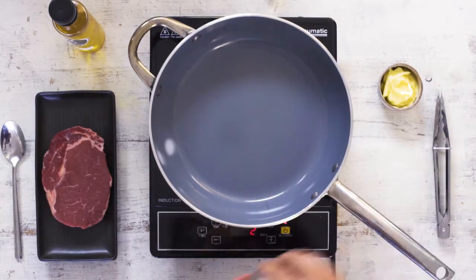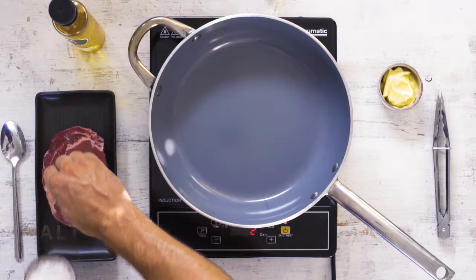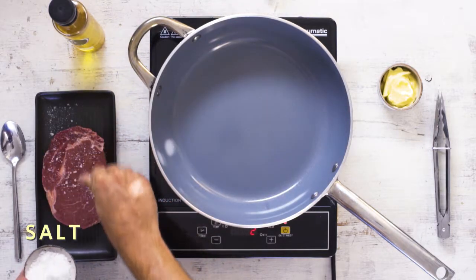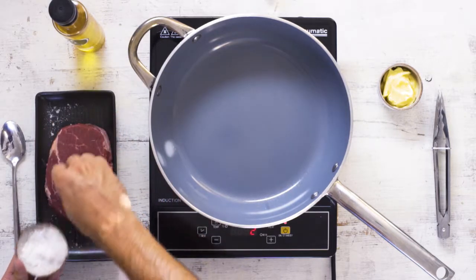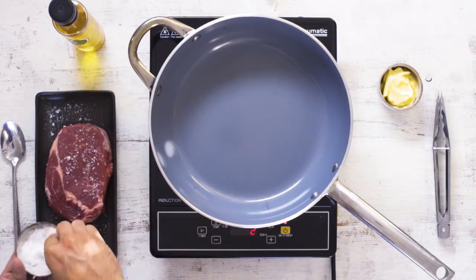First of all, the most important thing with a steak is giving it a good season. A really thick layer of salt — a lot of this is going to come off in the pan. It's also really important to get the meat up to room temperature so that it's relaxed when it goes into the pan.